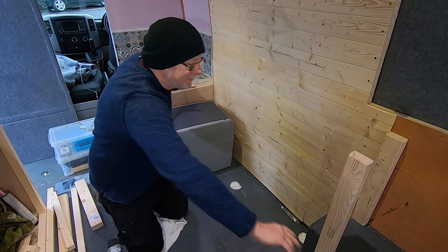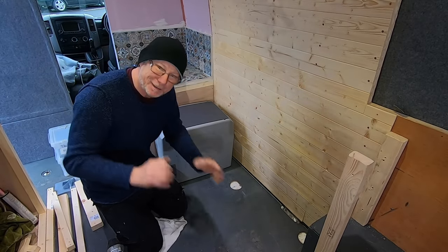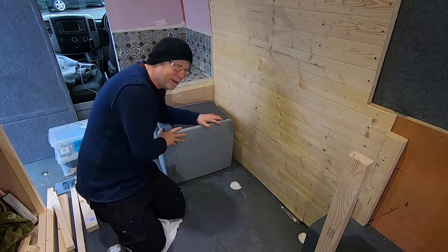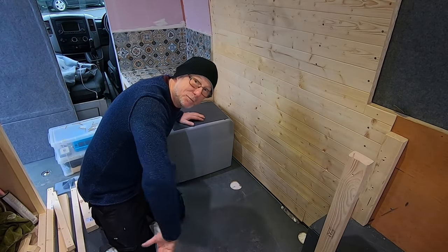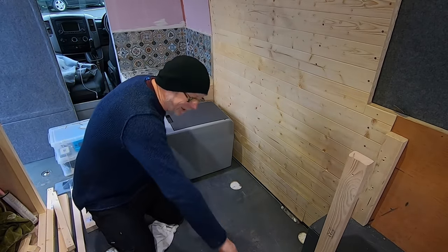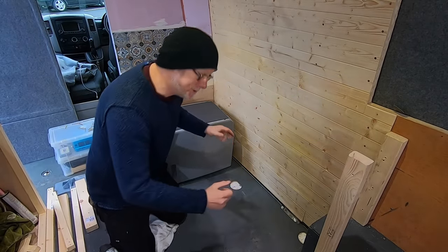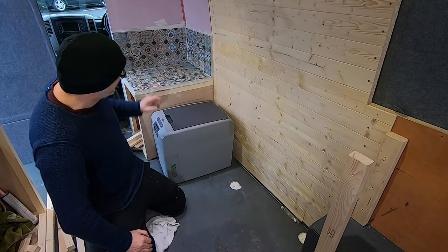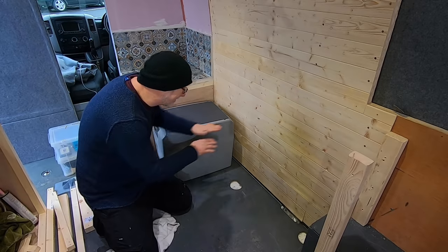This is where my bench seat is going to go — a real simple design. As I always say, keep it simple, keep it safe. The purpose of this bench seat, other than sitting on, is to hide my cooler. I want my cooler to slide underneath it, so the front of the seat is going to be open. I'll also have it so it can lift up, giving me the option to use it as a chest. My cooler I will then put underneath my fireplace.